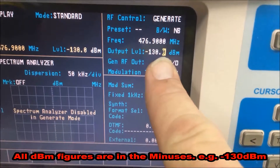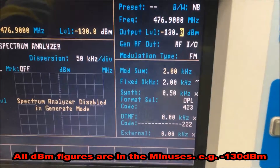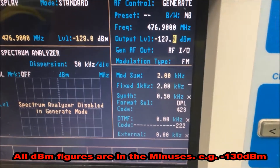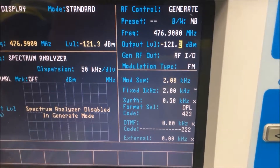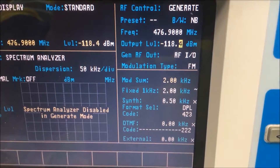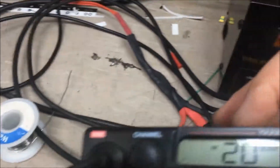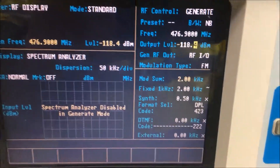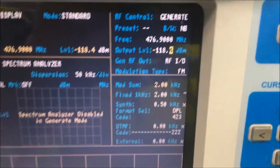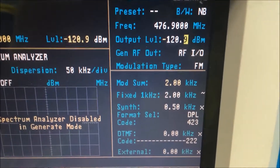So we've got 130 dBm generating. If I bring that back down, the radio has now opened the squelch at 118.4 dBm, and it shouldn't close the squelch until about 122 dBm. Perfect.